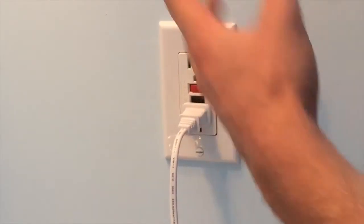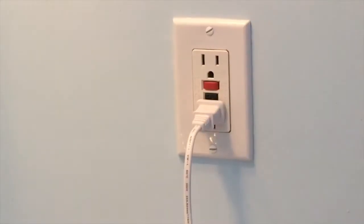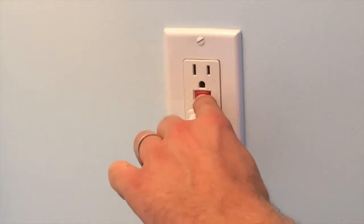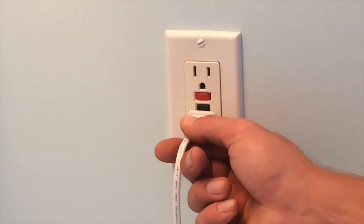This GFI might be protecting another plug somewhere else, maybe in the other bathroom. So if it's tripped, that plug will be out. If you have no power in another bathroom, you might just have to push that reset button — once it clicks in, you get power again. It works for an outside plug as well.